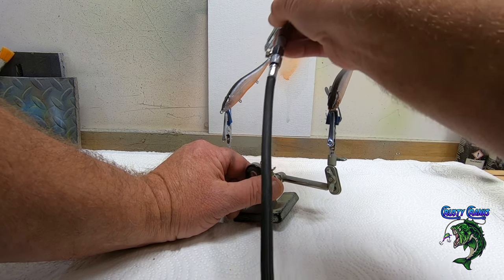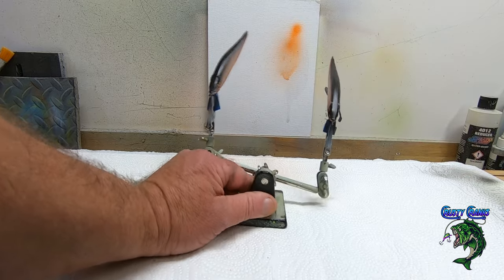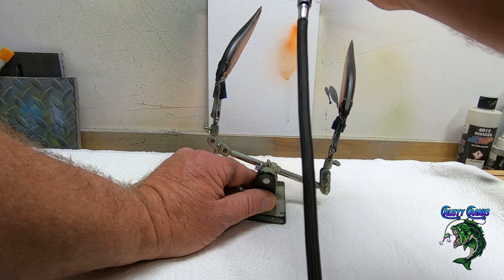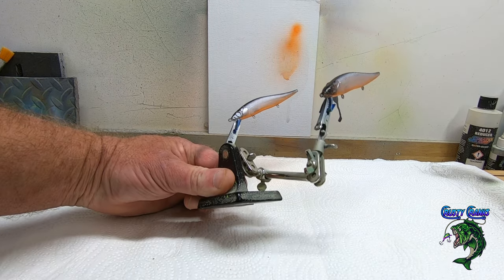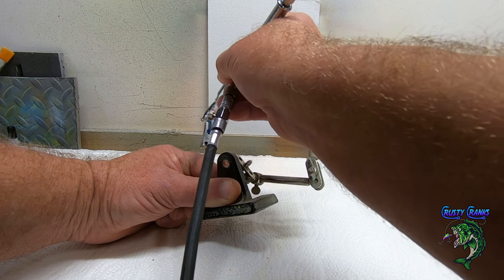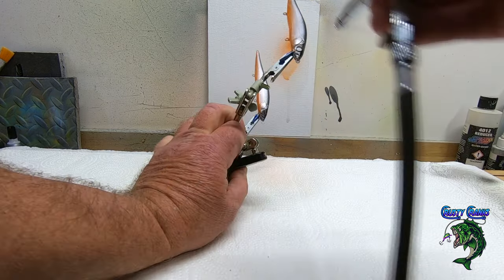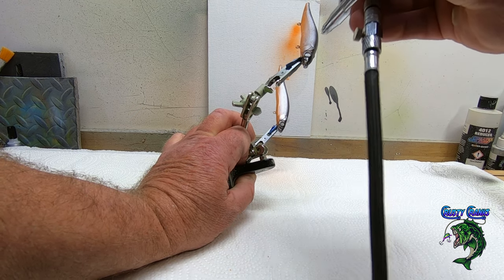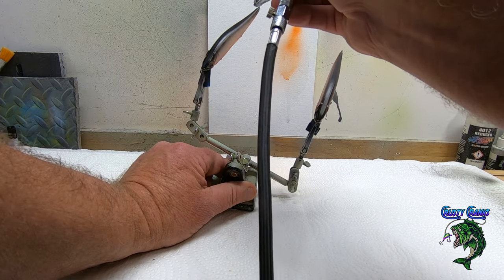I appreciate all you guys that comment — there's guys that comment every video, even if it's just 'hey, I like the paint, I like the color, I like the pattern.' I'm trying to do things so that all my baits don't look like I'm painting the same bait all the time. I always want to give you guys more ideas of things you can do — especially baits you can sell. When you go in with a bunch of different patterns, people buy baits for sure. People get all excited when they see all the different patterns you can do.